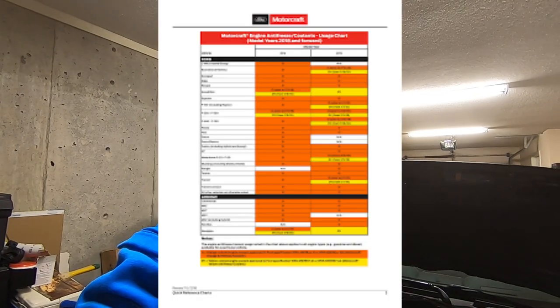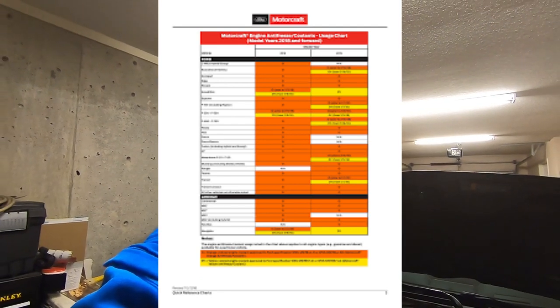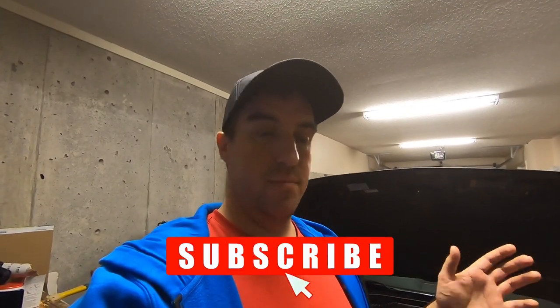I'll put one of the links down in the description — it covers most cars and I believe it goes up to 2012. If I can find the newer ones, I'll link them all below. There is also a 2018 and up chart but that's only for Ford specifically, not Lincoln or others. And if you don't own a Ford, Google it, look for your specific vehicle, find out what coolant you have, and see what's available. If you're lucky the other companies still make it; if not, just don't mix and match without double-checking first.